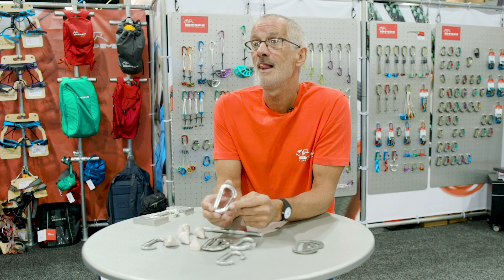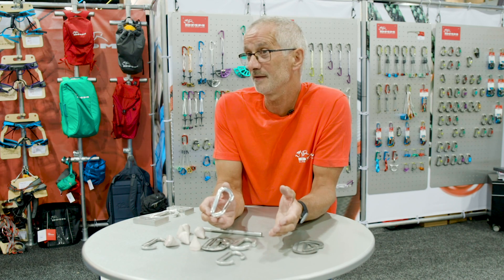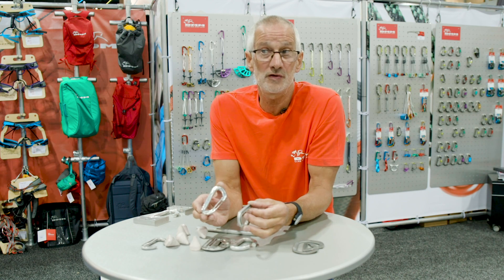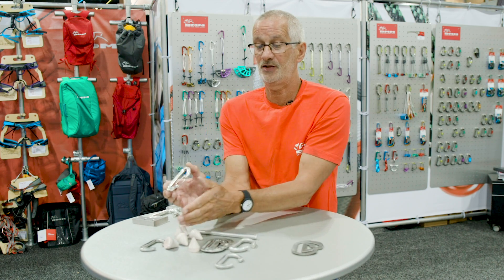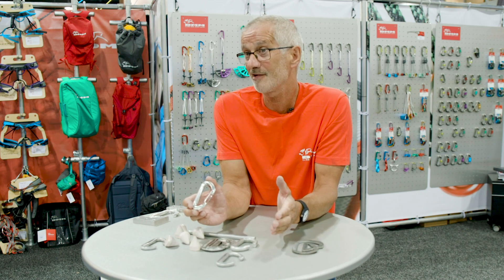When the product comes back anodized we assemble the gate to the carabiner and then it goes through final inspection. Every single carabiner receives a 100% inspection — in fact it's inspected when it comes back from anodizing as well, because it's much easier to spot any flaws or marks in a forging on an anodized surface. So it actually gets two full 100% inspections, plus inspection checks carried out by the operator at each stage.